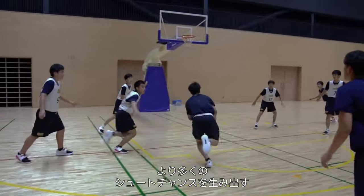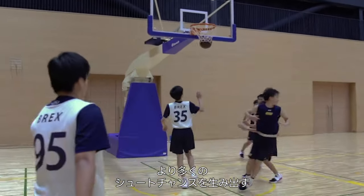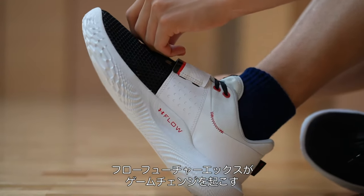The ability to move and accelerate faster than your opponent. Creating more shooting opportunities. The Flow Future X is a game changer.